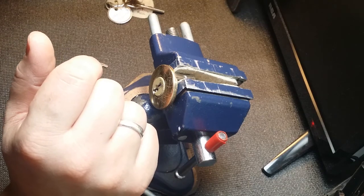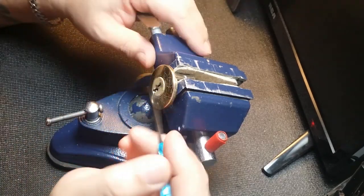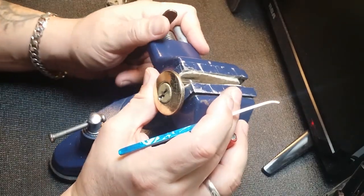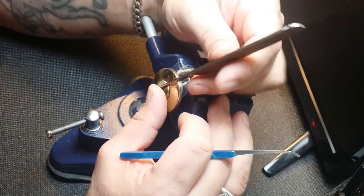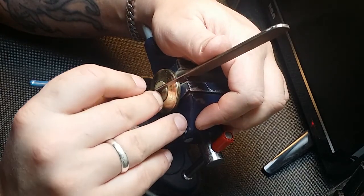The top of the keyway — I'll try this guy out here. Let's give this thing a shot. Lots of play here, so obviously spools, like the lock says.